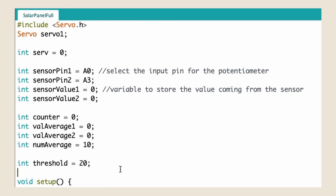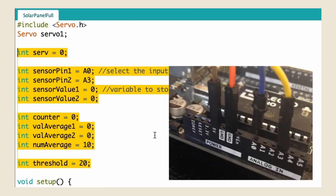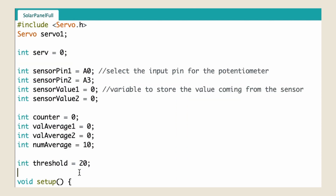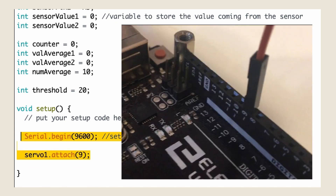Underneath that, I created a couple of variables, and also assigned analog0 and analog3 to sensorpin1 and sensorpin2. In the setup function, I have the servo1 variable, and my servo1 variable is attached to pin9.